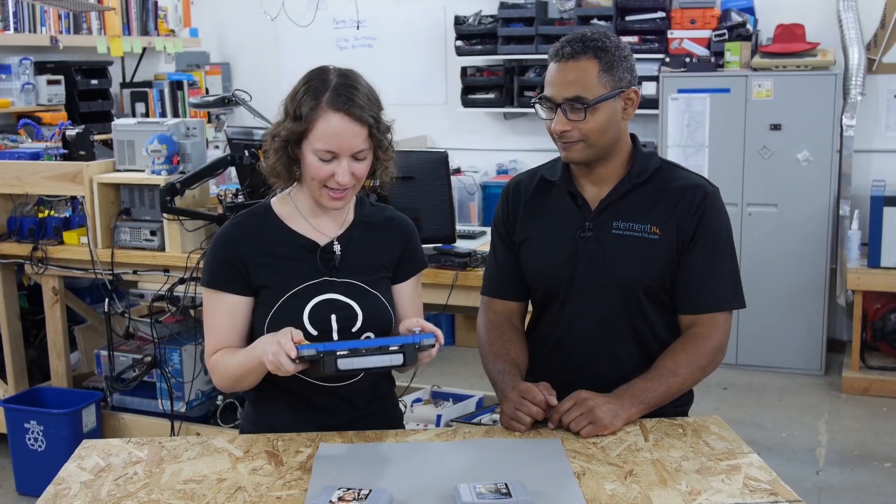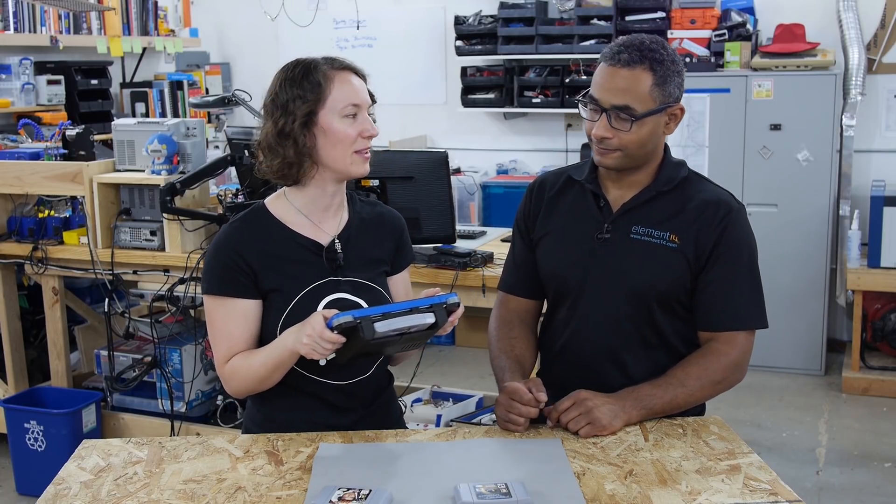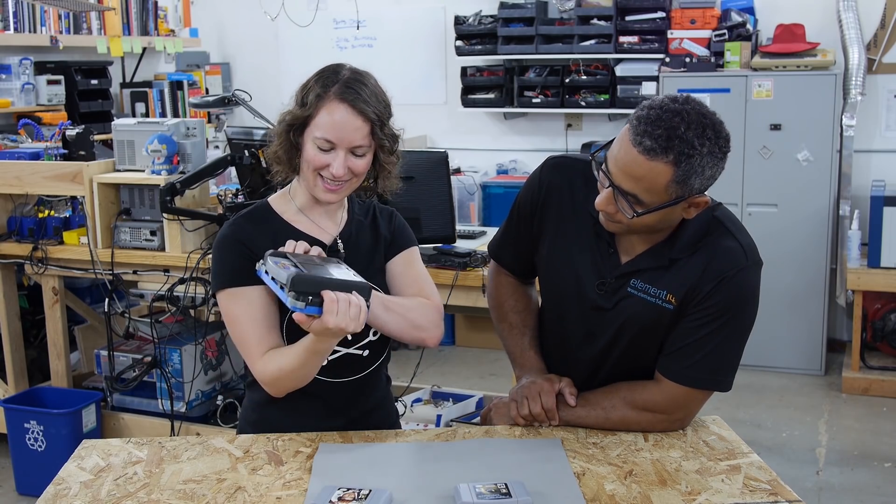This thing is cool. I want to take it home and test out Ocarina of Time on it, because that would be the true test. This thing is very well built. That's neat.